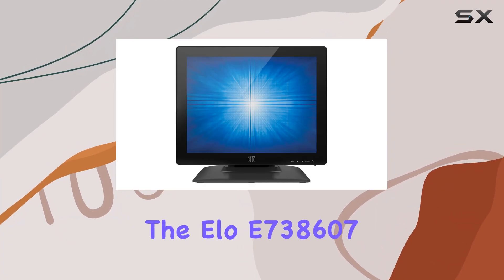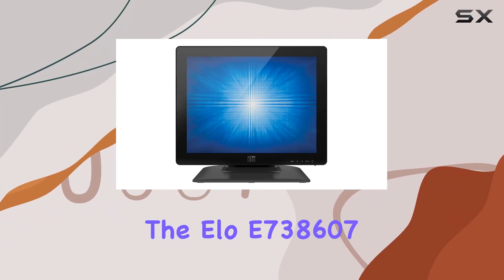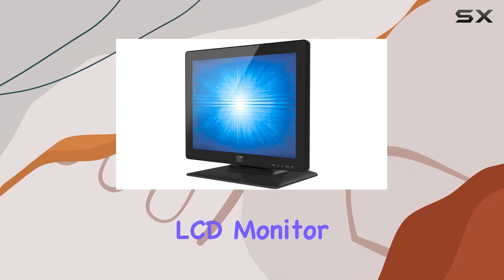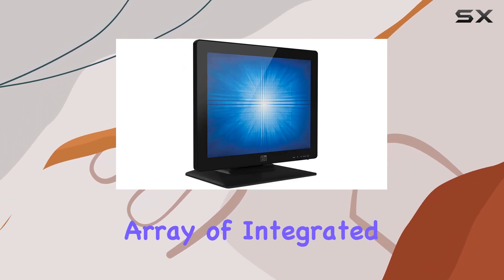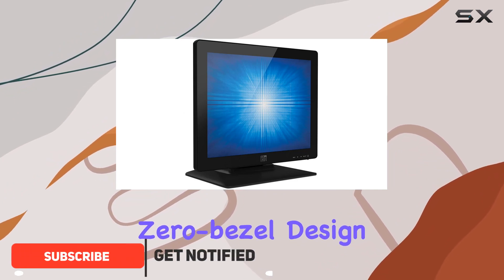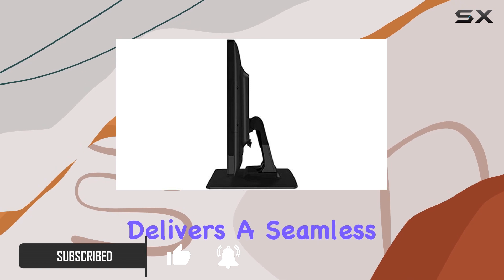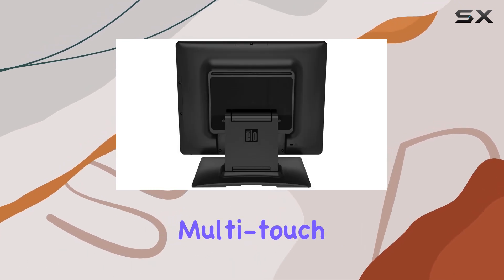Today, we're diving into the ELOE 738607-1523L, a 15-inch LED backlit LCD monitor that boasts an impressive array of integrated features. The zero-bezel design, coupled with the iTouch Plus Surface Acoustic Wave touchscreen, delivers a seamless and responsive multi-touch experience.